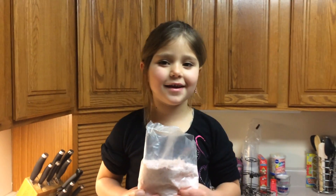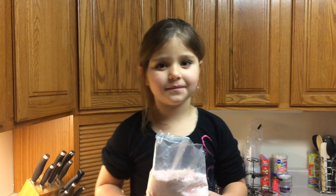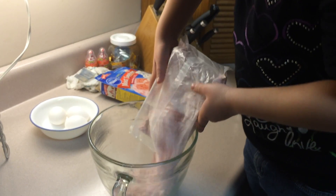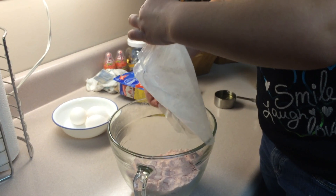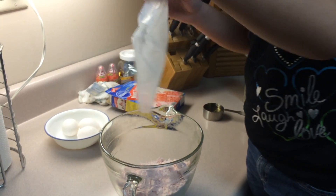Step 1. Add the cake mix to the bowl. If you get it stuck, that's okay.